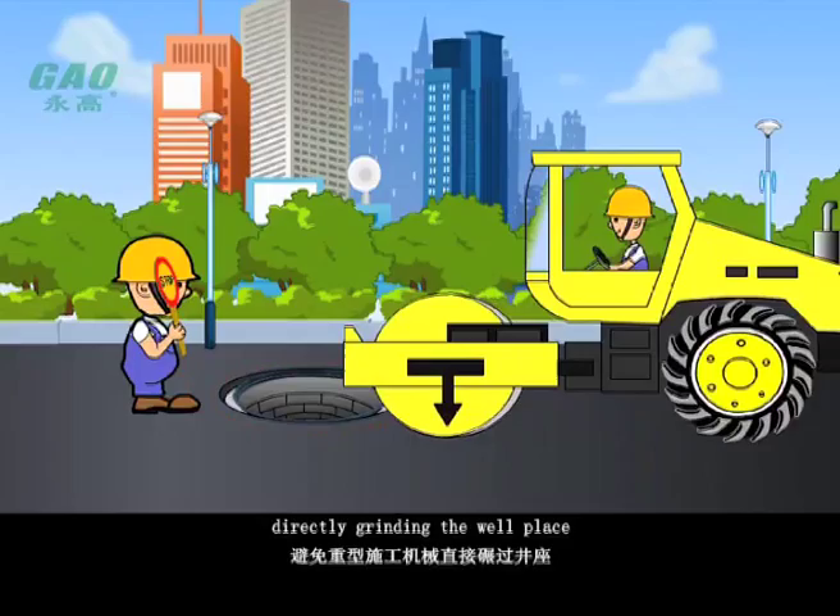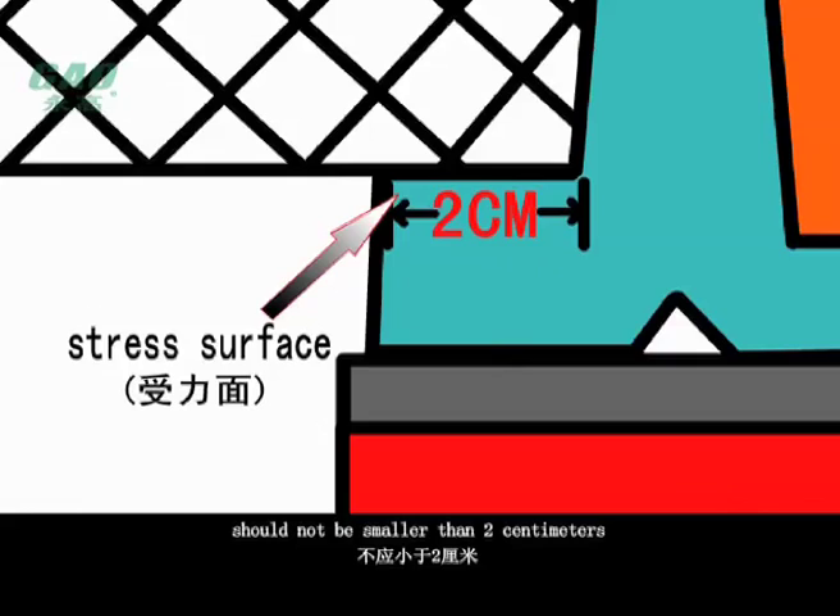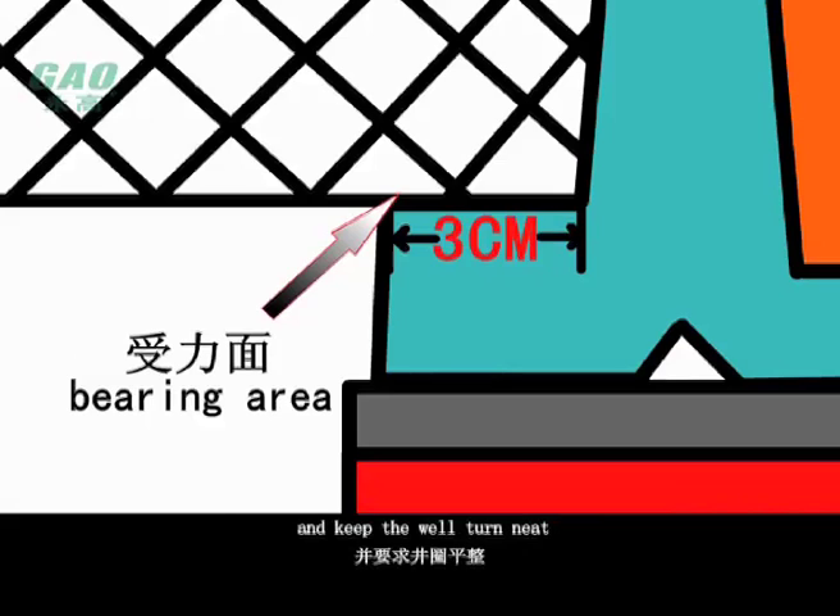If only trading the well lid or piping, the popular and light type well lid and well place stress surface should not be smaller than 2 cm. The heavy type well cover should be more than 3 cm, and the well should be kept neat. Otherwise it will influence the product's use result and lower the surface life.